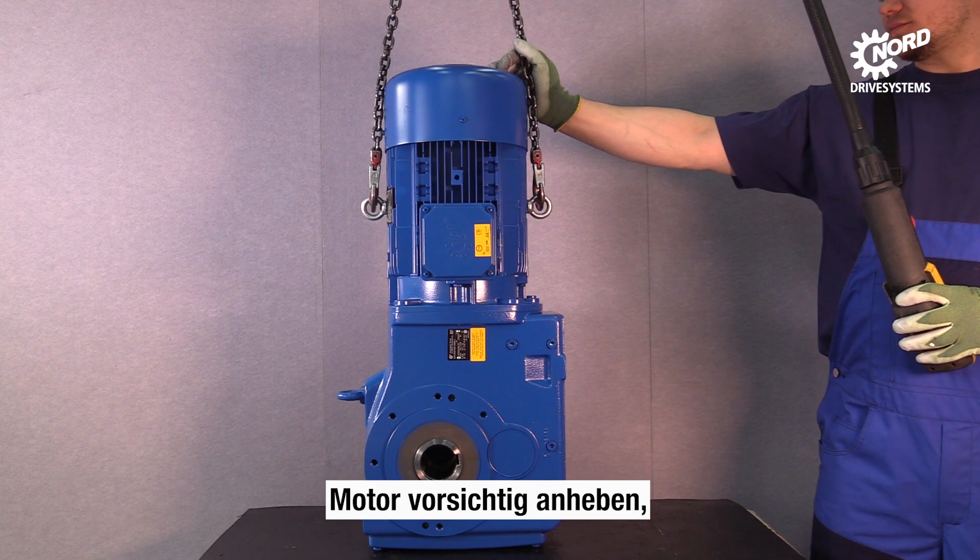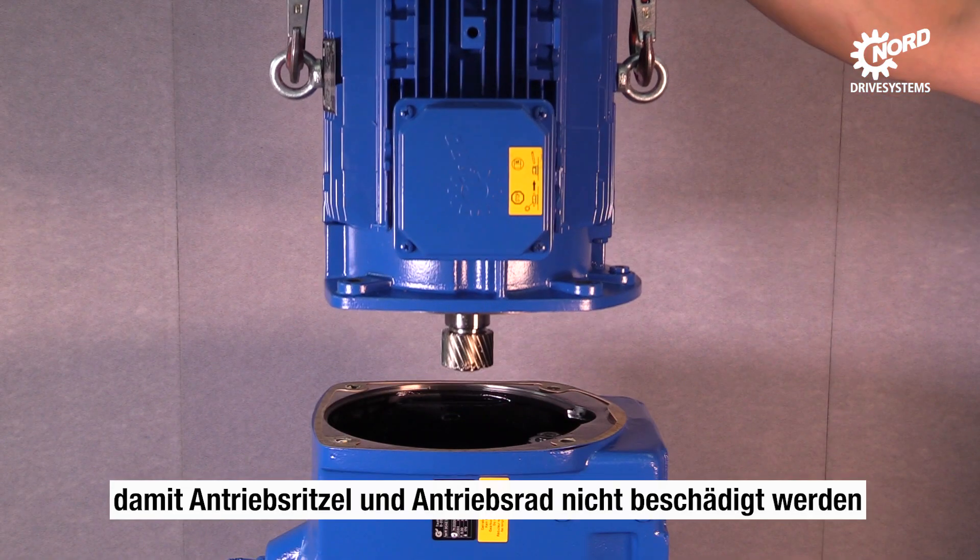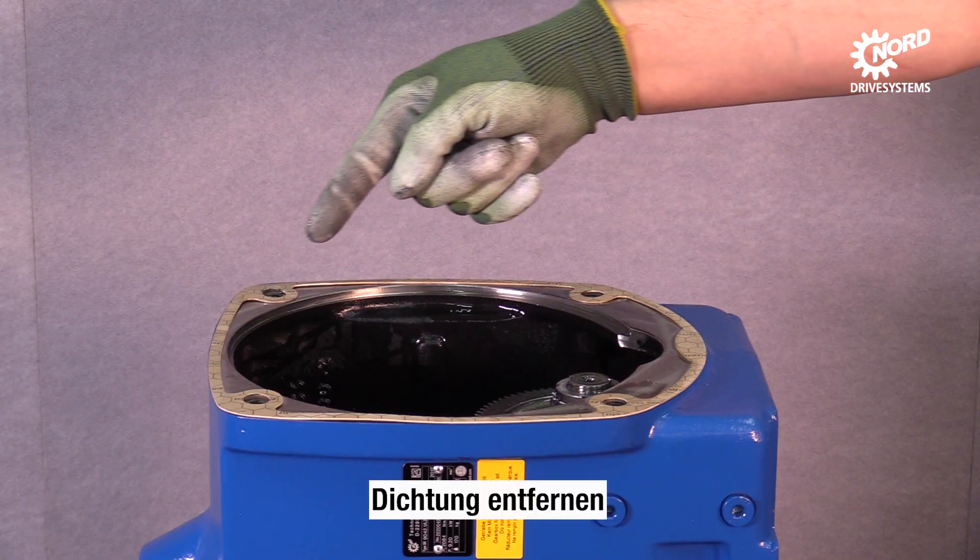Lift the motor carefully. Take care of the gears — they may not be damaged. Here you can see a sound seal.